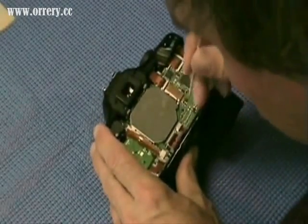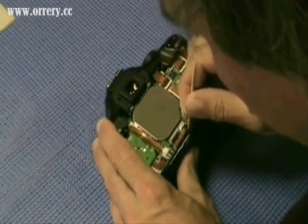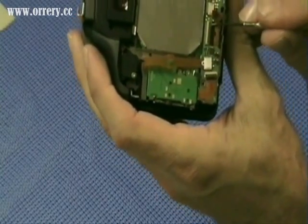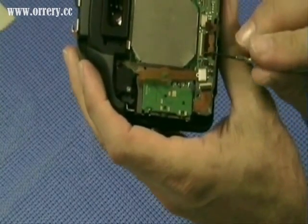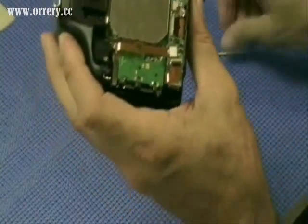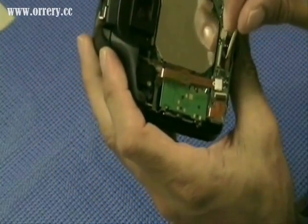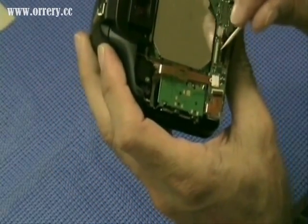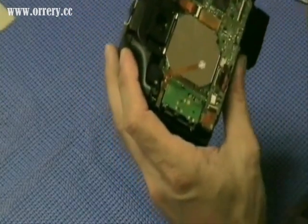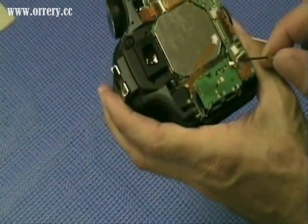All these ribbon cables are labeled on my instruction sheet A through J. The first one is a slide-out connector — using a toothpick, we remove it very easily. The second one, labeled B, is a hinge type. We flip that black hinged part of the connector up, then using our pick, insert it in the hole in the ribbon cable and disconnect it. The third, type C, is a simple slide-out connector, very easy to remove.